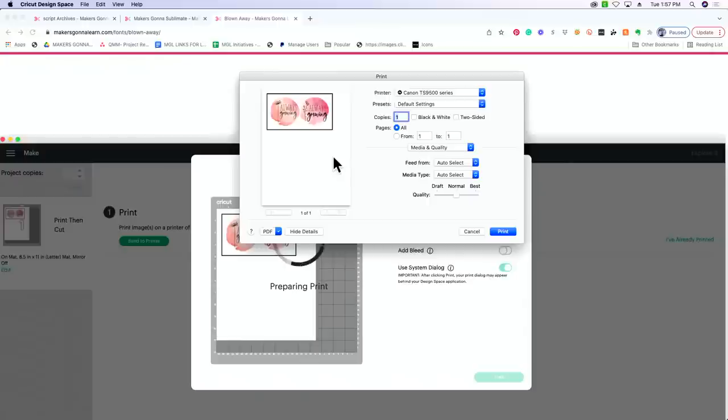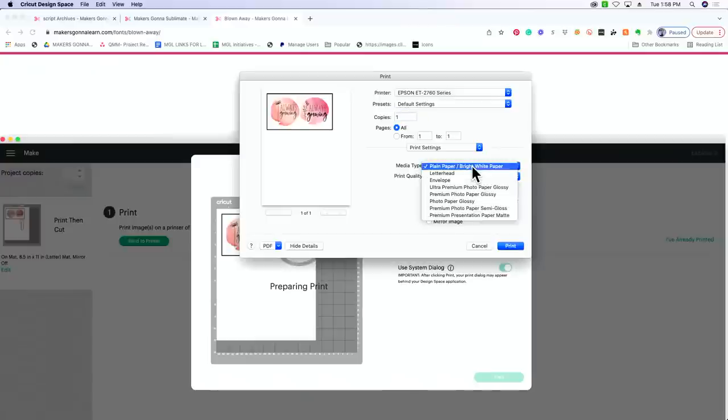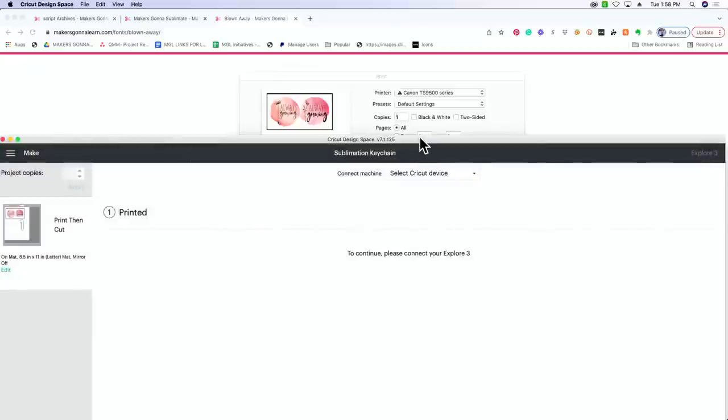When you press Continue, click 'Send to Printer,' use System Dialogue, and press Print. Turn Bleed off — I forgot to, but if you did too, just click that, turn Bleed off, turn System Dialogue on, and press Print. When using a sublimation printer, your colors, ink, and computer all work together. Go from Normal to Best Quality. We're using sublimation paper with our Epson printer. For print settings, I tell it we're using matte paper so it gives a little more ink, which is great for sublimation.